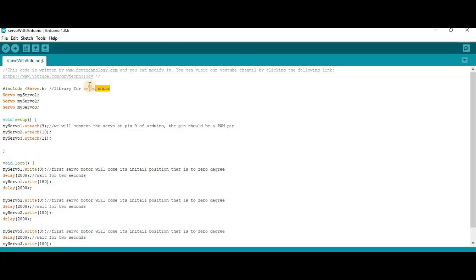In the code, first we have to include the Servo.h library. Then we define three objects of servo type: myServo1, myServo2, and myServo3, for connecting our three servo motors. You can increase or decrease the number of objects according to the number of servos you are using.